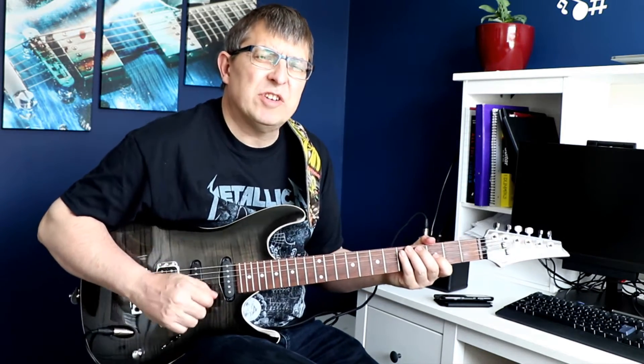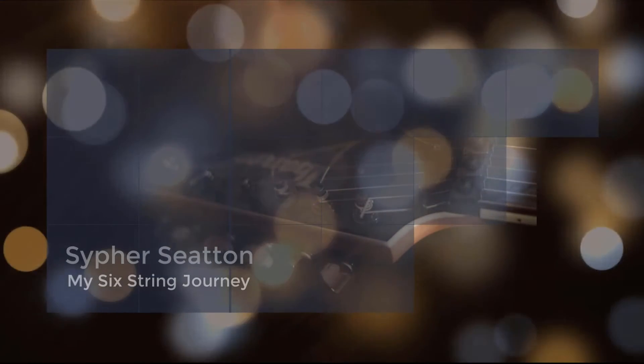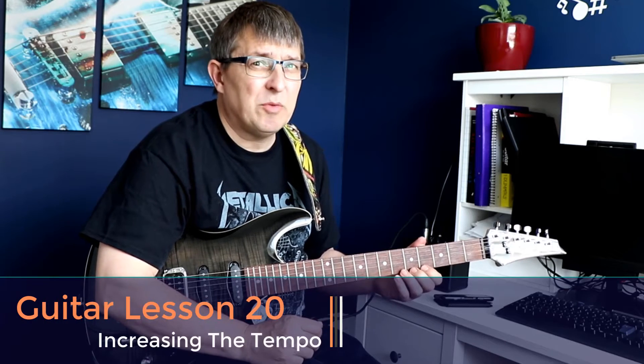Hello and welcome to my Six String Journey. In this video I'm going to be reviewing my Lesson 20, in which we've got a new challenge. Hi, I'm Cypher and on this channel I'm reviewing all of my guitar lessons, the gear that I use, my highs and my lows, and today it's all about Lesson 20.